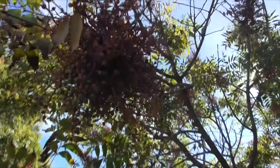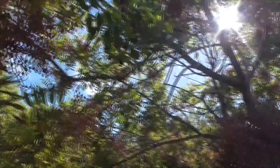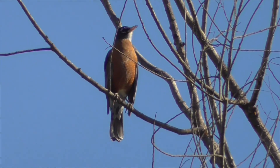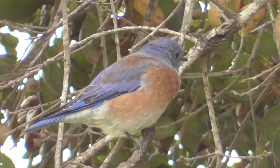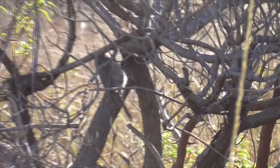Now these berries are not made for human consumption, but the birds love them when they ripen. You'll get American robins, cedar waxwings, phainopeplas, western bluebirds, and even bushtits go nuts for our Chinese pistache.